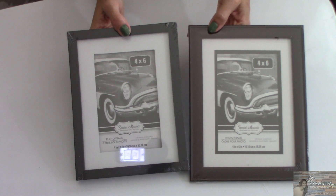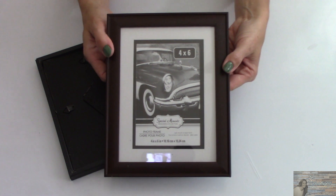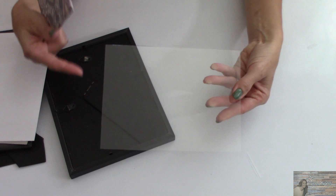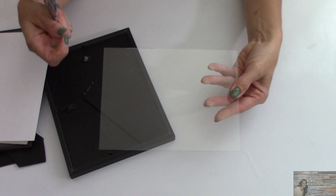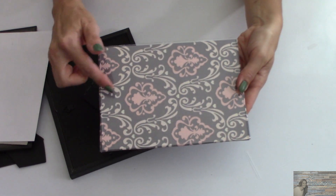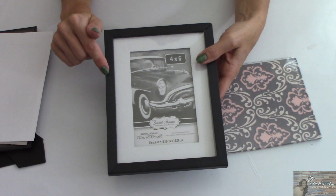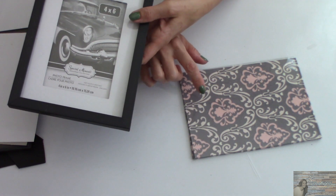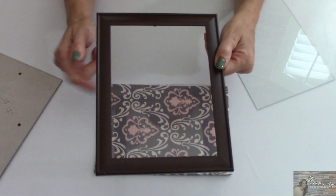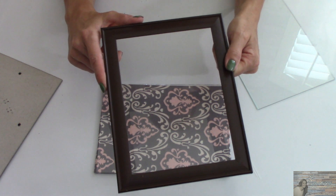Now let me show you why I specifically picked these 4x6 frames. For this desk unit I'm going to be utilizing only the glass part of the frames. I was looking for a specific size of glass to fit the cardboard pieces I cut that measure seven and three-quarters by five and five-eighths. These were the only frames that came with glass fitting those measurements for the cube holders. As for the frames, I'm not going to throw them away — I'll set them aside and see if I can use them in something.